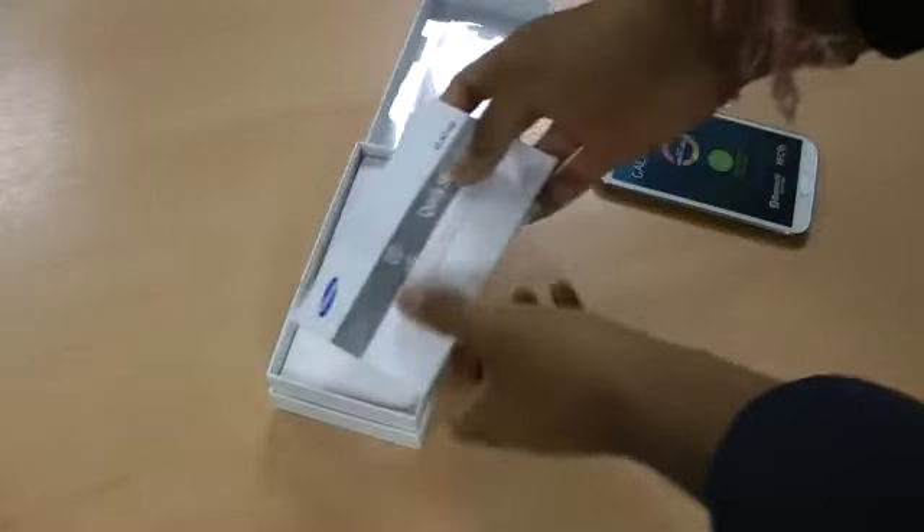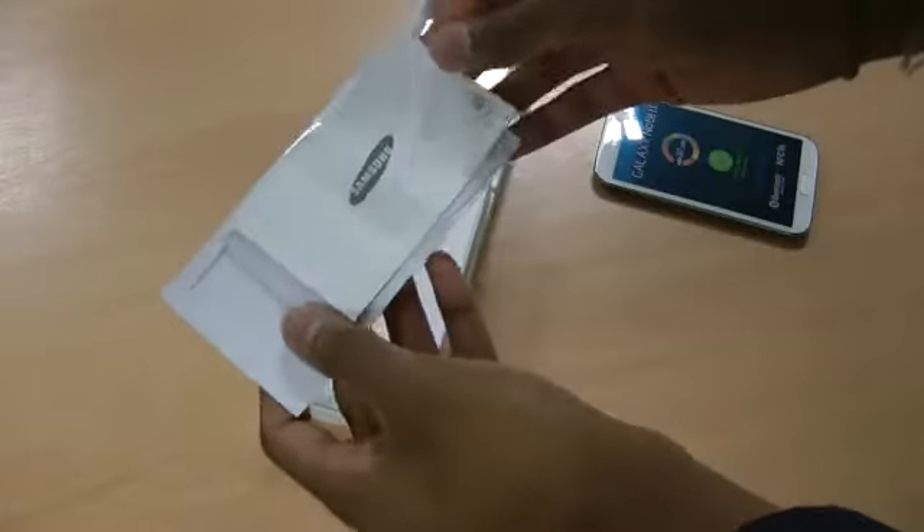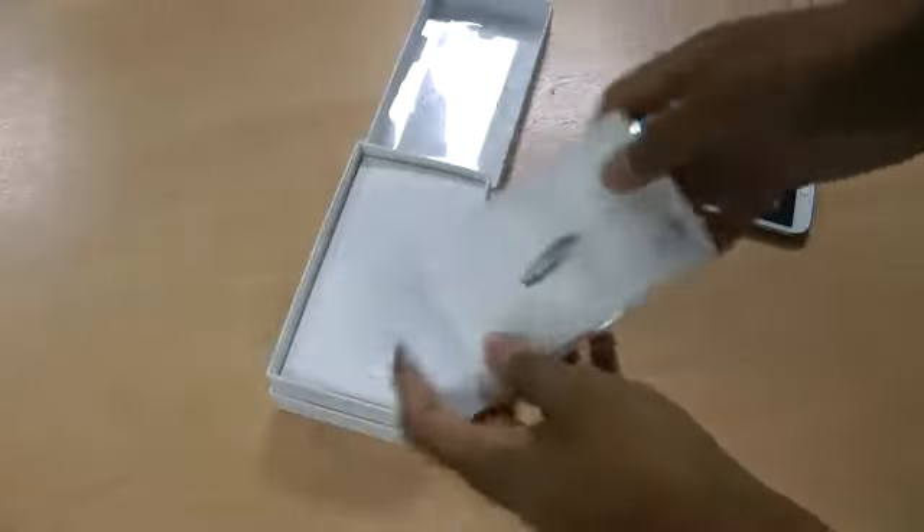It's a really nice phone. Included in the box: a quick start guide, because nobody includes full manuals anymore, a little bit more marketing material, and warranty details.